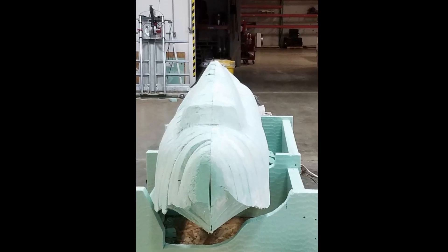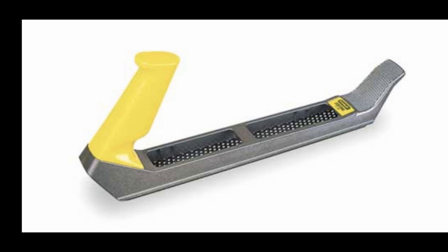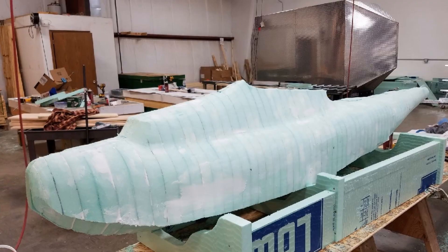Then we build the opposite side and glue them together. Rodney contoured the entire shape with this surformed plane, as well as remove any excess skin from his knuckles.